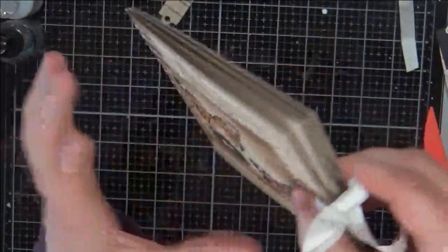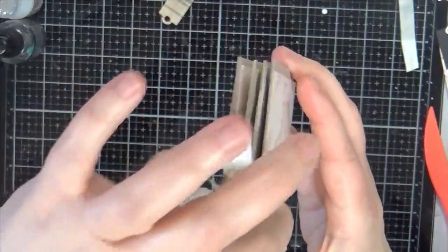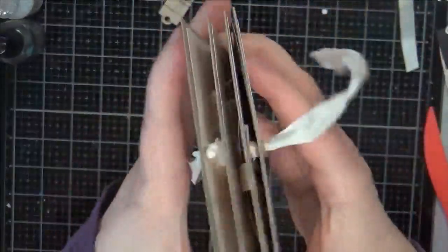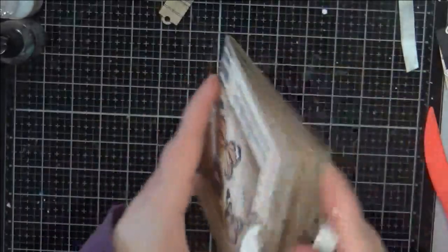I did my closure with grommets here — I don't know if you can see that — so it's got a grommet on each side, and then I tie the ribbon through on each side, and that's my closure for this one.